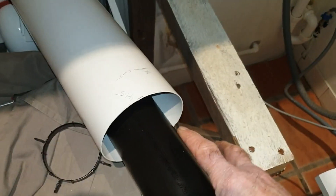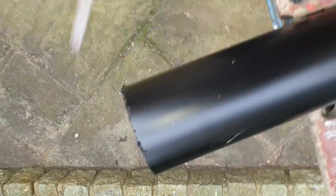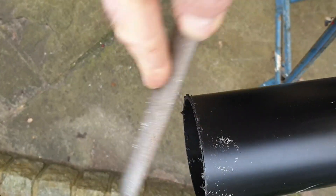Next stage: the 40mm cut. Once that's done, you can finish off any little burrs and chamfer the end with a file.